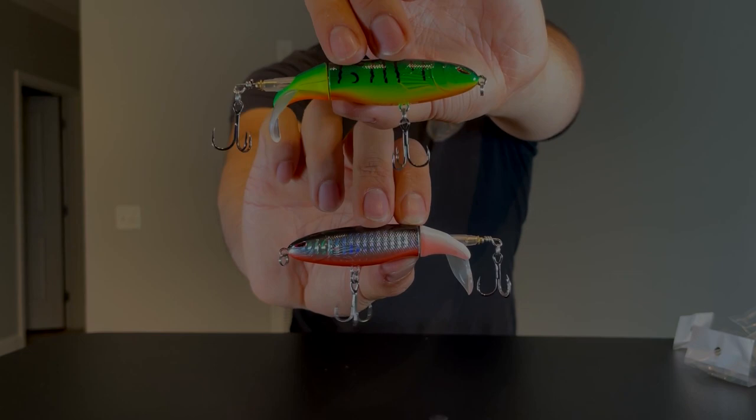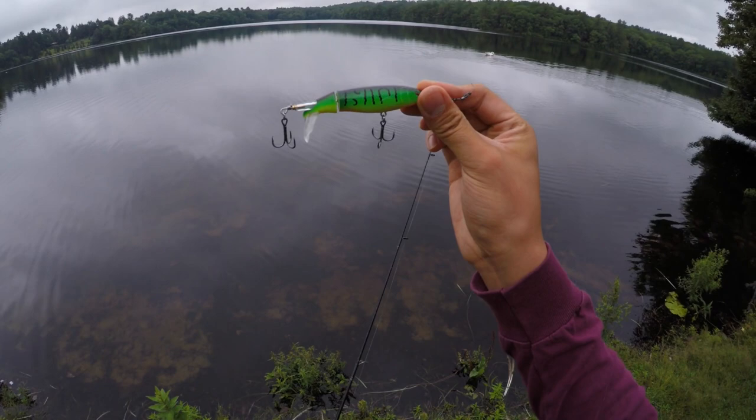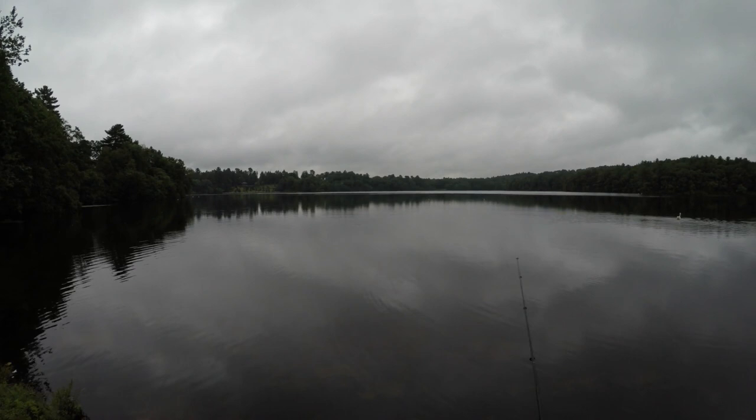What's up guys, welcome back to another field test. Today we've got the knockoff plopper. Should be perfect right now — overcast, we're about two hours from sunset. Let's see what we can do with this thing.